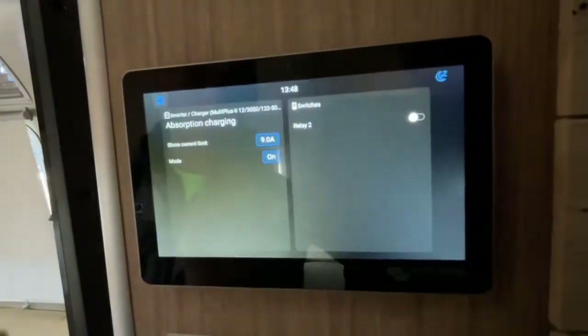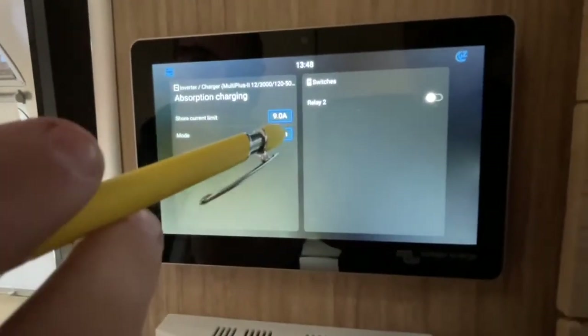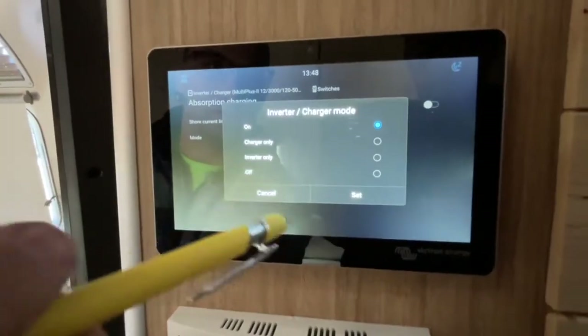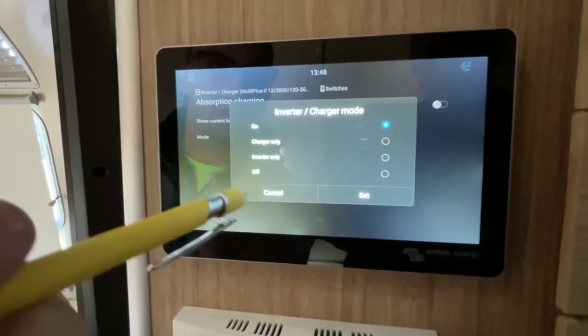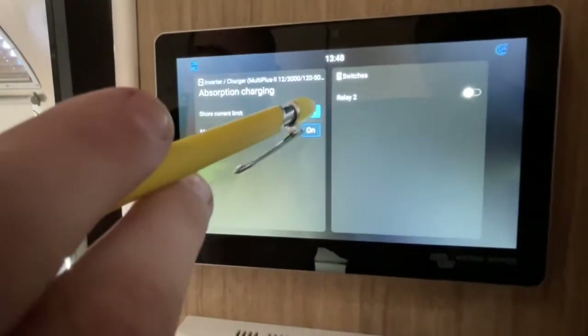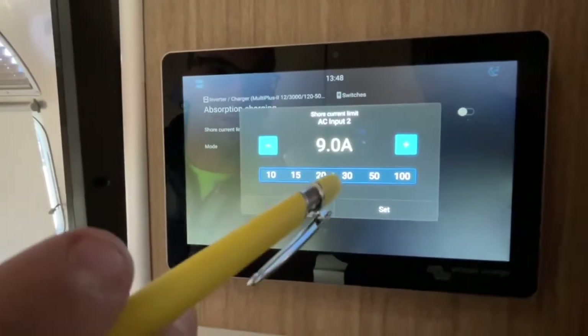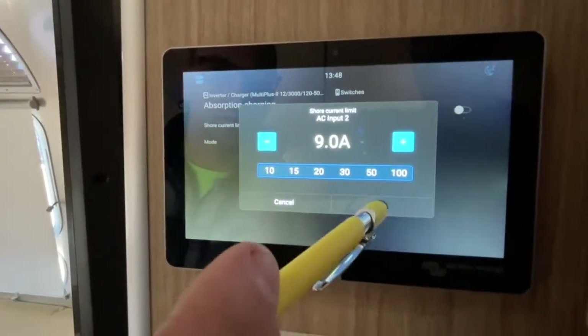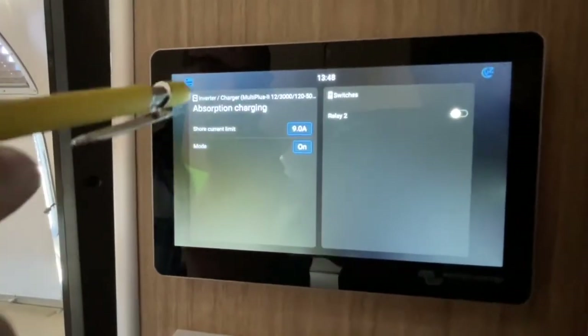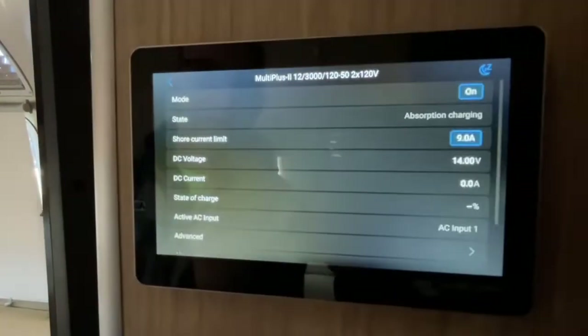If you click on the top left corner, this is how you turn the inverter on and off and set your shore power current limit. You can turn the inverter on and off — there are four different modes but for most people it's just on or off. This is also where you set your shore power current limit, or your generator current limit. Those are the two main things you need to configure.